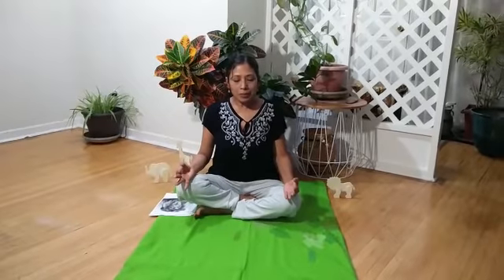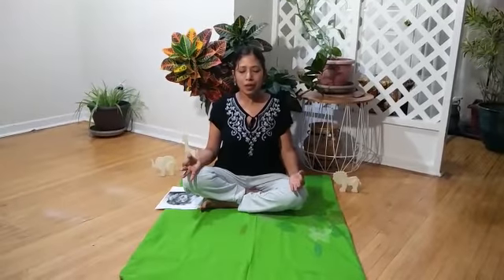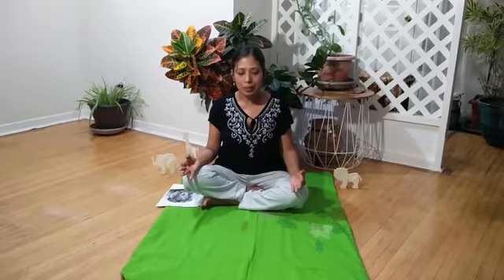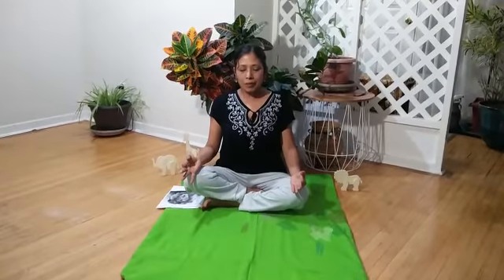Let's start with breathe in and breathe out. Are you ready? Breathe in, hold, and breathe out. One more time. Breathe in, hold, and breathe out.